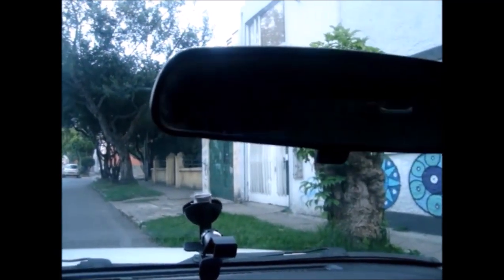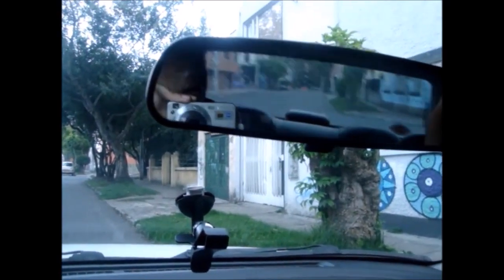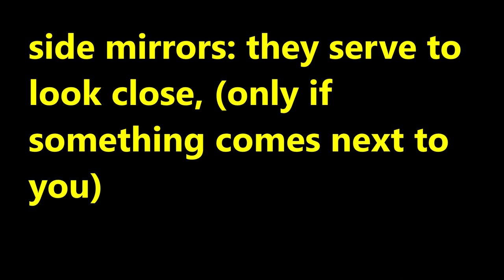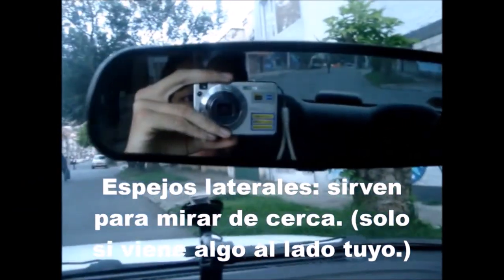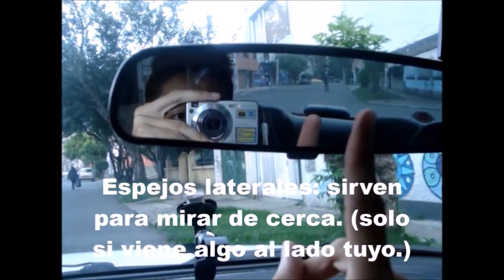If it is not like that, it doesn't work and it doesn't fit either. You have to look at the whole back window, with the sides which are only there to reduce the blind spot, so that when you are going to change lanes you have to look at this mirror. The sides are only to look at the area that is right next to the car.